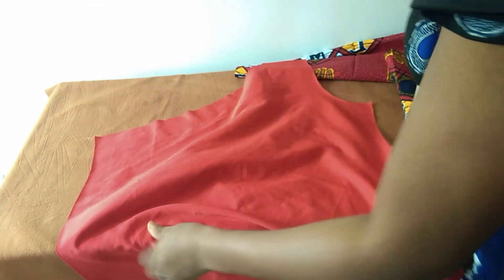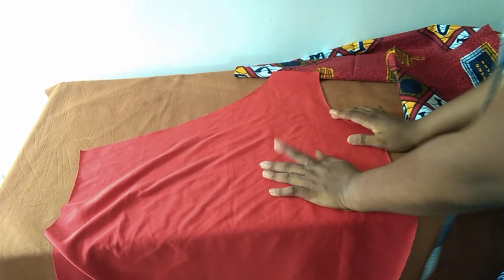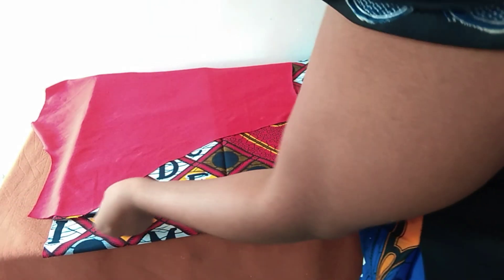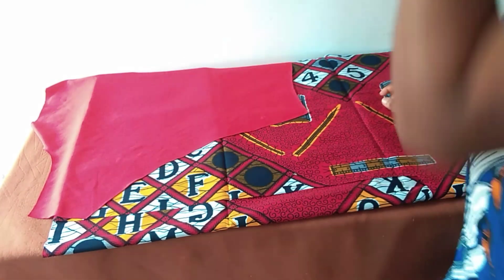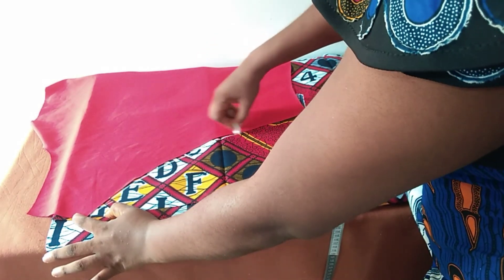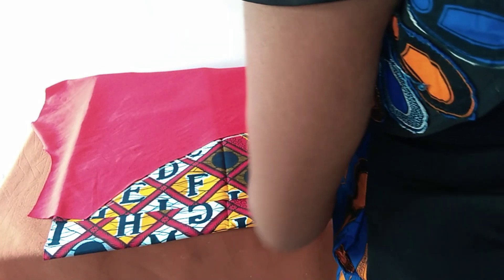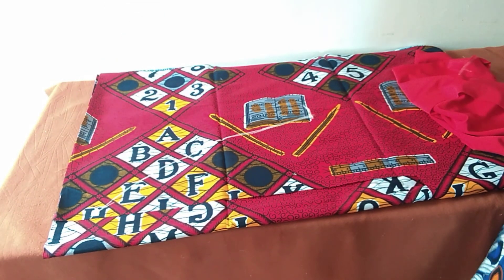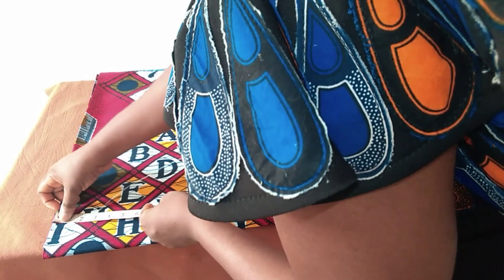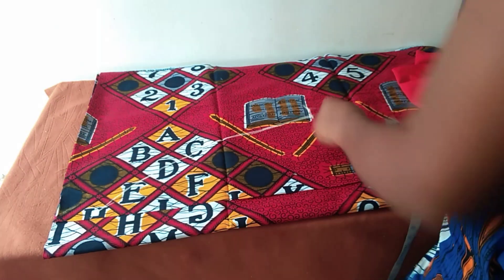The next step is to cut the facing for the slanting neckline — I'll be putting facing at both the front and the back. For the facing, just place your fabric on the fabric you want to use for the facing, trace out the neckline and the slant, then determine how many inches you want. I have two and a half inches, so I'm going to measure two and a half inches all around.